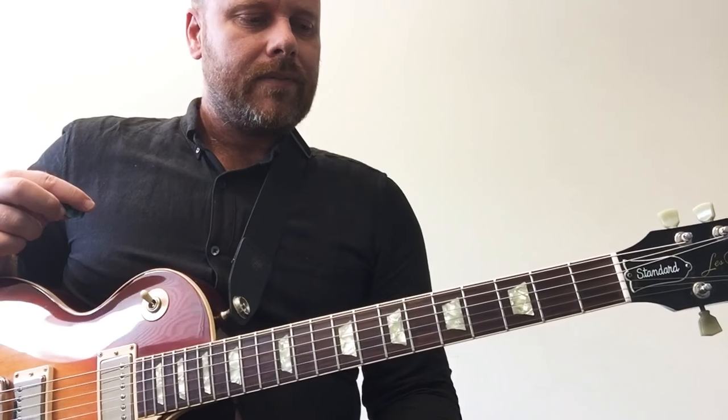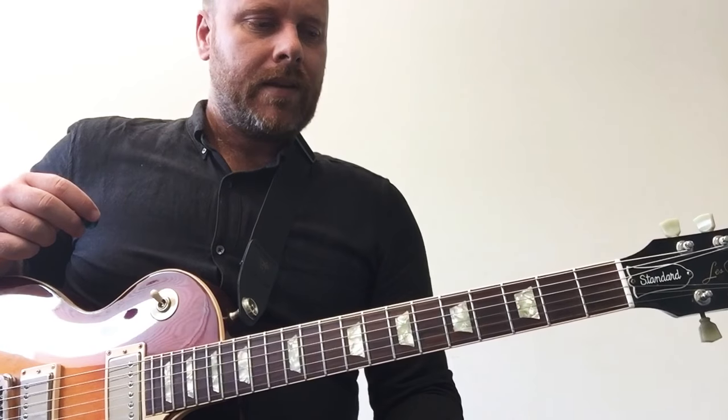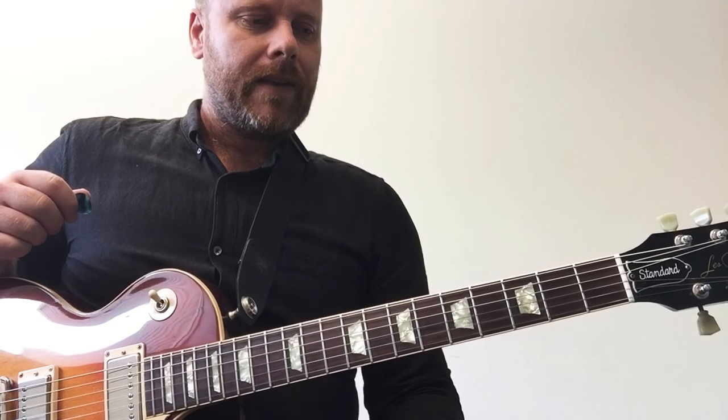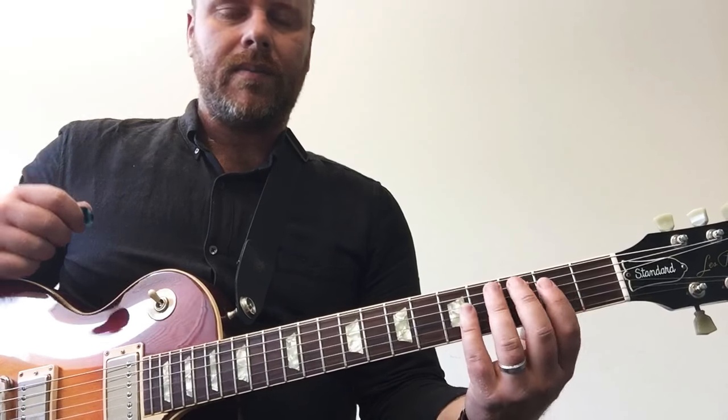We're still in the key of G. We've got one sharp, F sharp. Lydian is the fourth mode of the major scale and it's got a characteristic all of its own. Let's put it in root position, well in the G position.